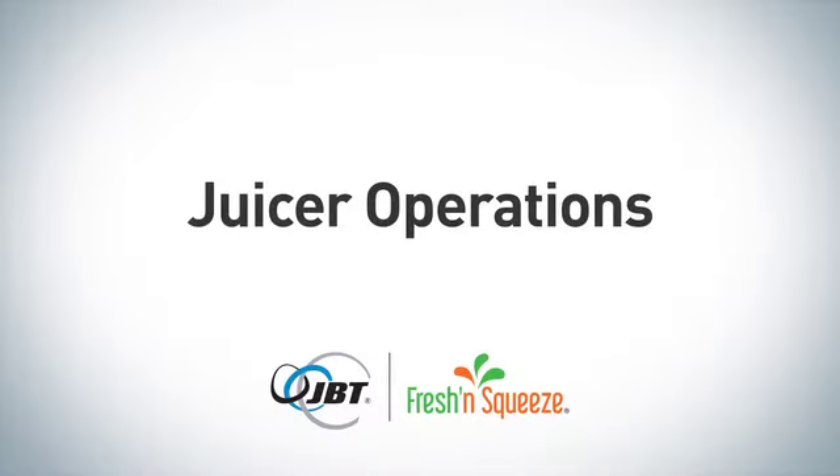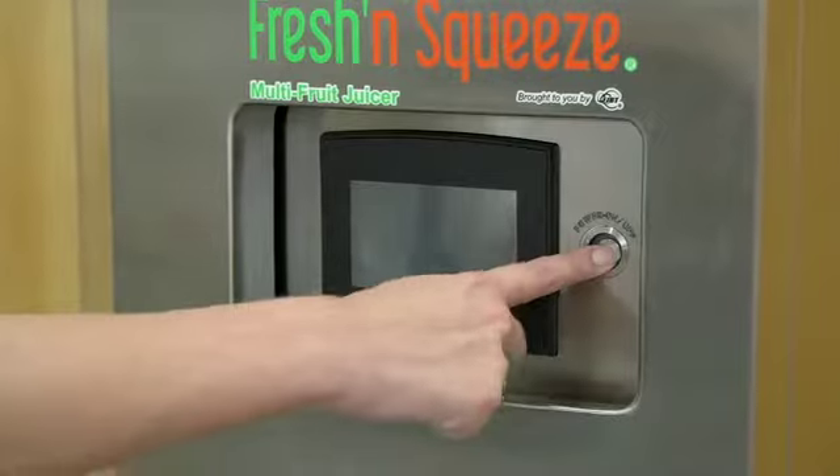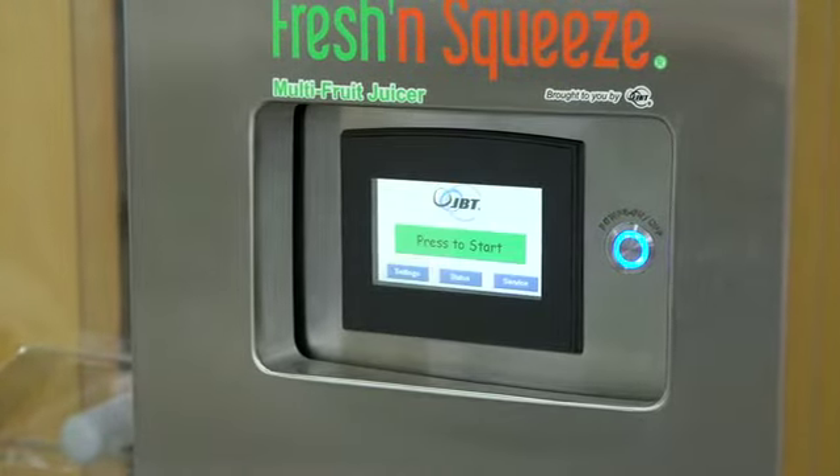A word of caution before you hit the switch: damage to the juicer may result if it is operated for more than a minute without fruit, or if the wrong gauge extension cord is used. Time to get up and running. To turn on the juicer, just push the on-off button next to the touch screen and the settings button to select speed and display.